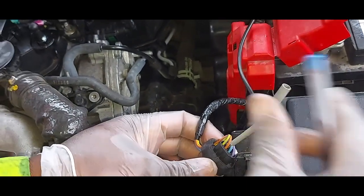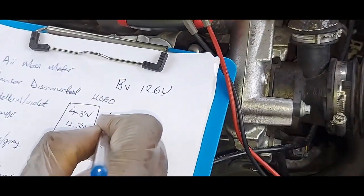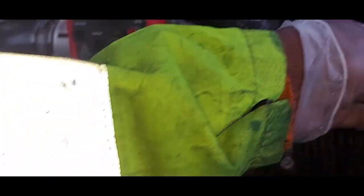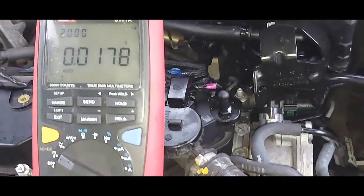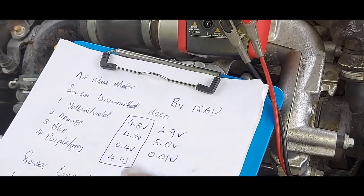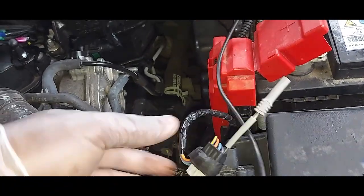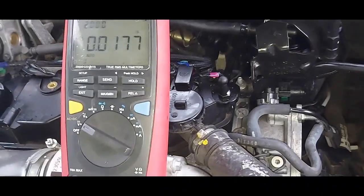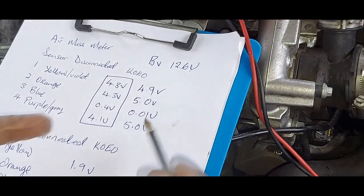With the sensor disconnected and key on engine off: pin one is 4.9 volts, pin two is 5 volts. I hope we can learn from this — the importance of good ground. Pin three is 0.01 volts, and pin four is 5 volts. Look at the difference compared to the earlier discrepant readings.